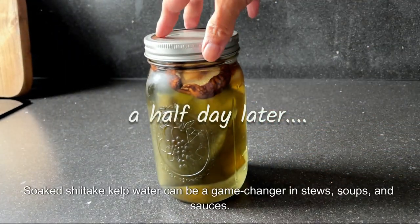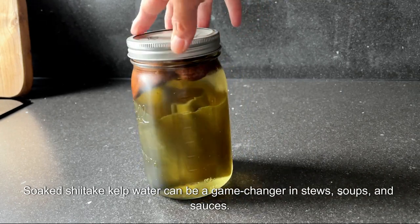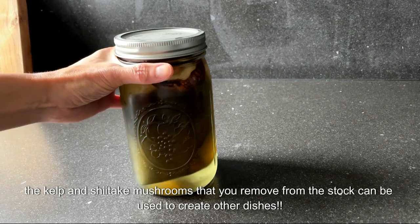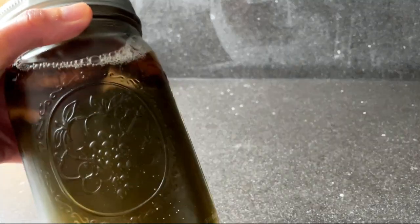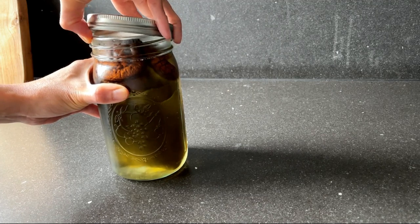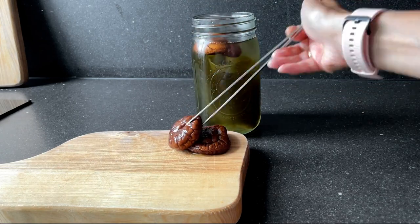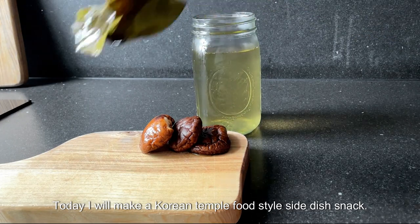Soaked shiitake kelp water can be a game changer in stews, soups, and sauces. And the kelp and shiitake mushrooms you just removed from the stock can be used to create other dishes — let's think outside the pot! Chop up these flavor powerhouses and use them for making a simple snack. Today I will make a Korean temple food style side dish snack.